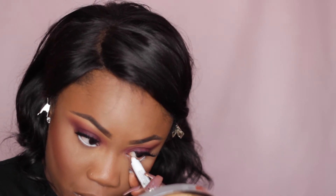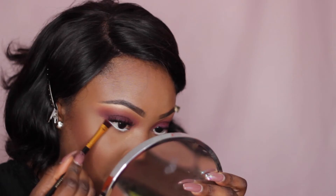To line my waterline, I'm using NYX Jumbo Pencil in Milk and then I'm just going to define underneath that with all the shadows I used on my upper lid with a flat shader brush.